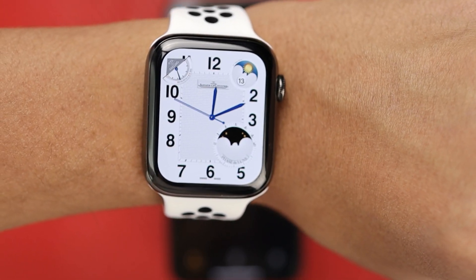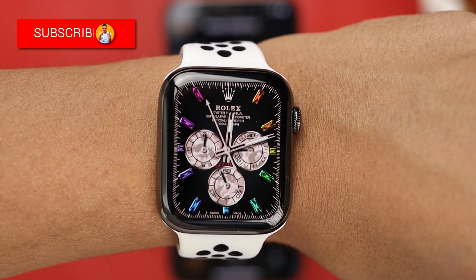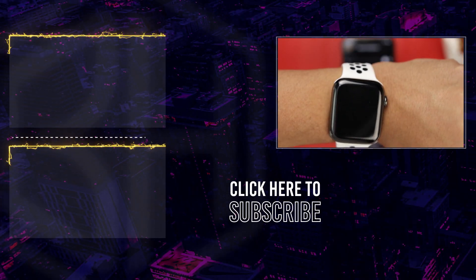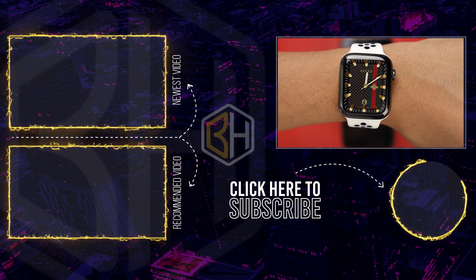That was it for this video guys. A Clockology Fans admin from the Facebook group asked me to make this video and I really hope it was useful to you. Definitely subscribe to this channel if you're into cool stuff like this. I'm working on something super exciting for my next video, so you definitely don't want to miss that. I will see you in the next one.